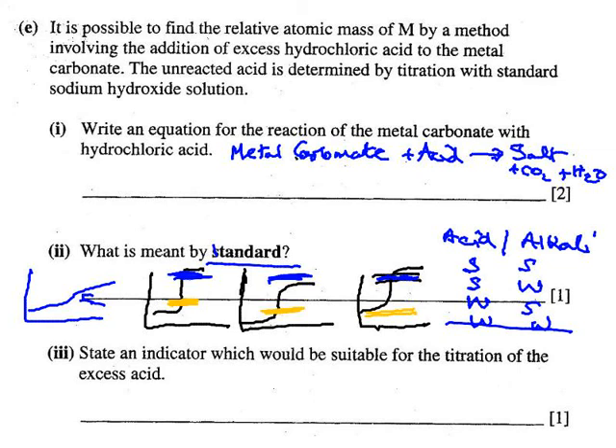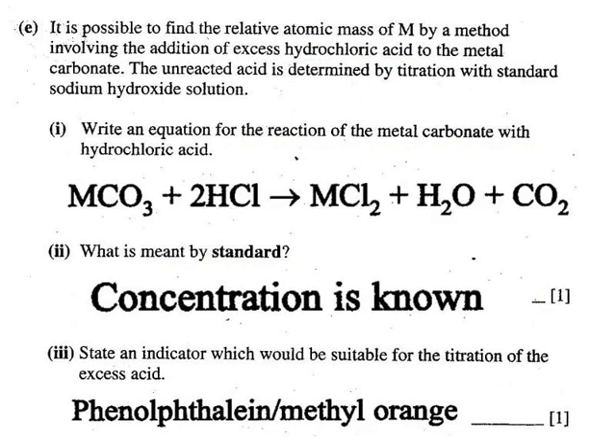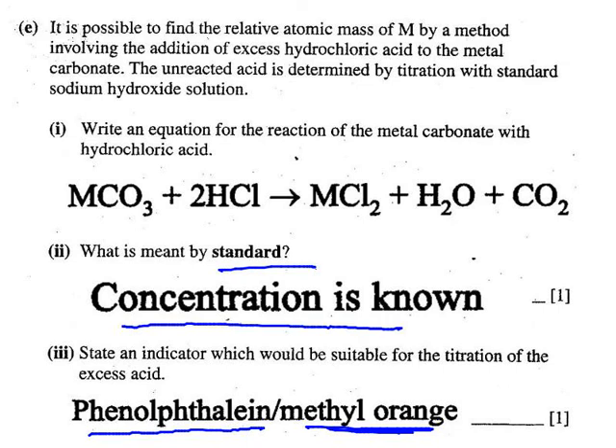They did accept phenolphthalein too, but for the argument given, methyl orange is the best one. A standard solution refers to a solution of known concentration. And there you get your metal carbonate and acid giving us salt, water, and CO₂.